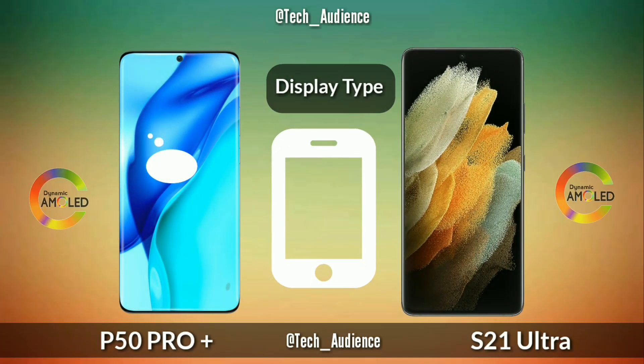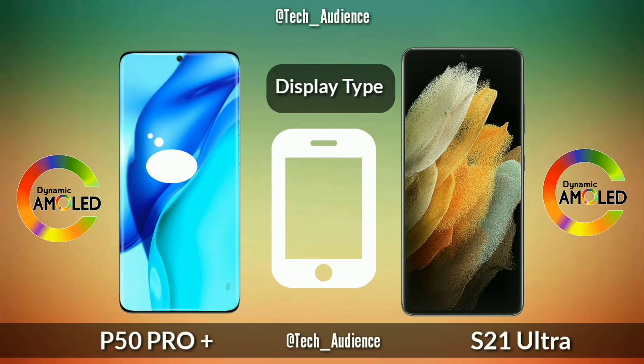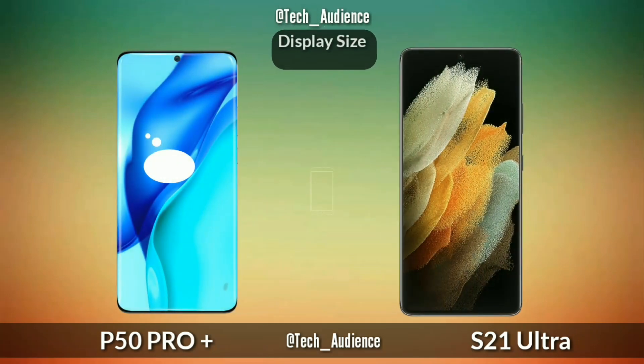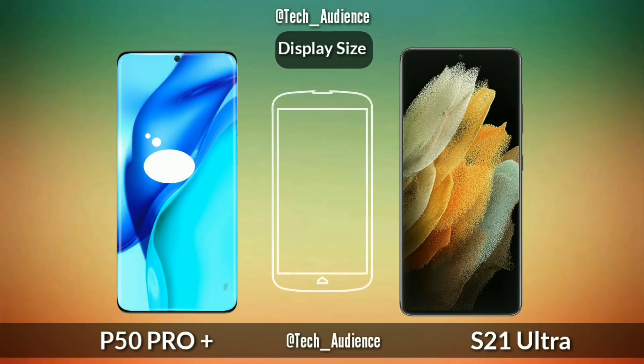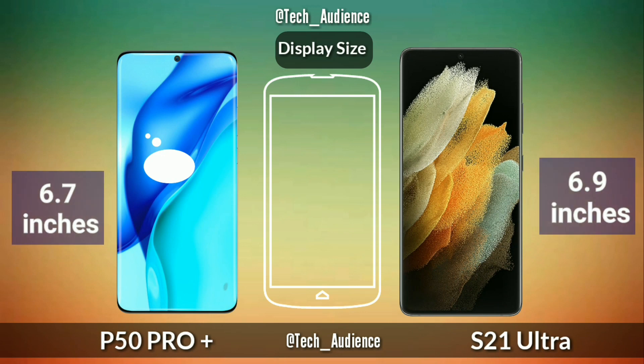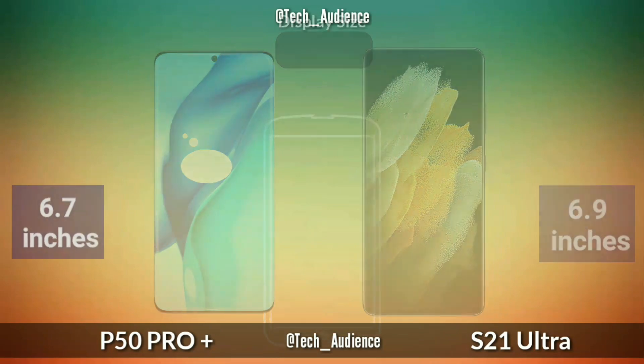Display type: the P50 Pro Plus has an OLED panel while the Samsung Galaxy S21 Ultra has a Dynamic AMOLED panel. Display size: the P50 Pro Plus is rumored to have a 6.7-inch display while the Samsung Galaxy S21 Ultra has a 6.8-inch display.